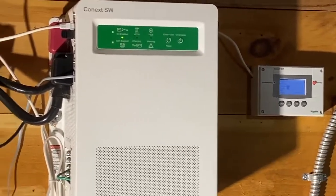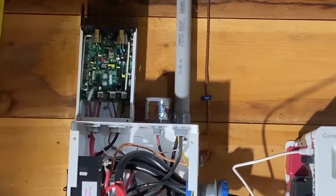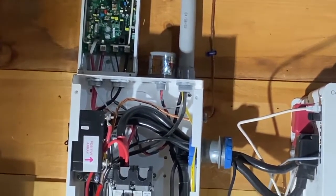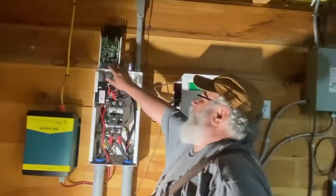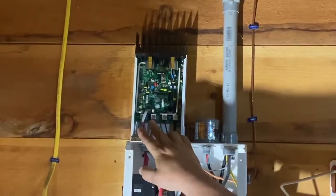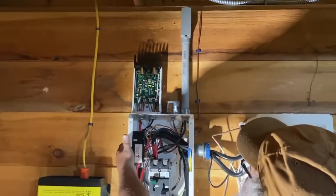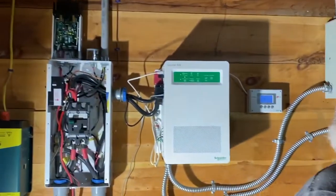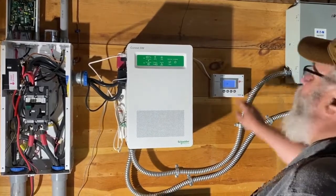We're going to let this all get straightened out. The light's flashing again! That's all I needed, I think. That light is already flashing — that was dead when we started this whole process. So we're going to turn the array back on. And we are charging again — bringing in 662 watts. Nice.